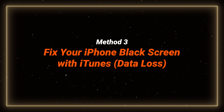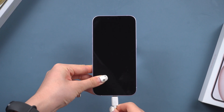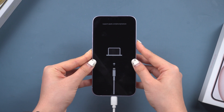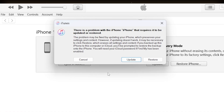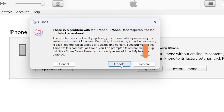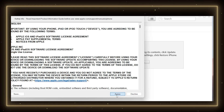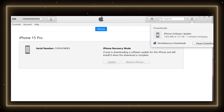Method 3: fix your iPhone black screen of death with iTunes. Just plug in your phone to your computer and enter recovery mode on your phone. iTunes will prompt you with a note to update or restore. If you are already on the latest firmware, then you can't update your phone and you have to restore, which will result in data loss. Be careful if you see iTunes prompt you with an error — you might have to reset your phone, which will also result in data loss.